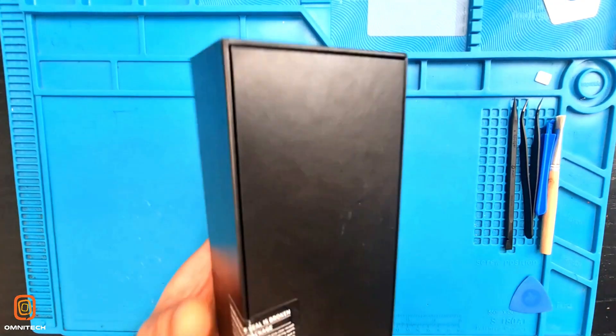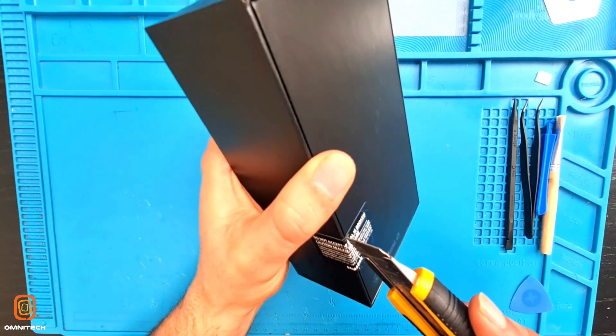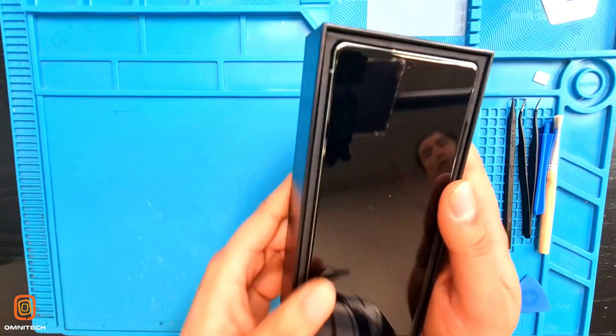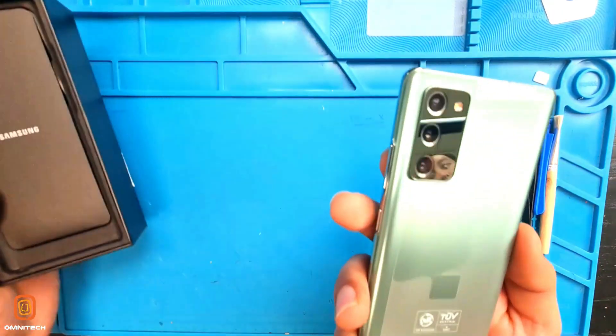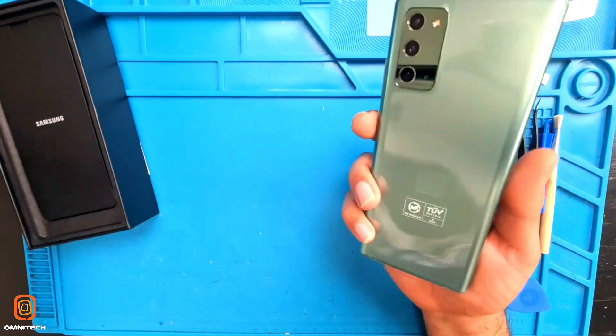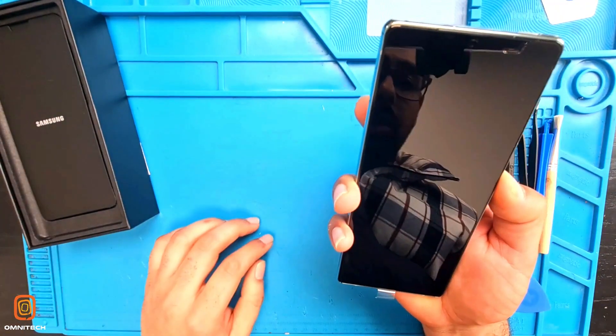I'm going to open this device. It's a brand new phone. We have the Note 20 here. Which color is it? This is mystic green color, 256GB. Let's turn it on.